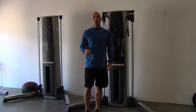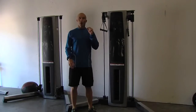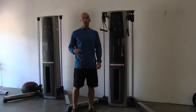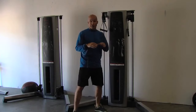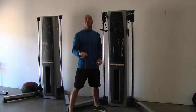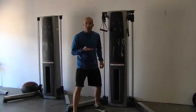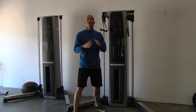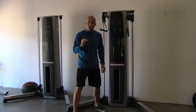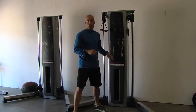Hi, I'm Jeremy Strom with Free Motion Fitness and this is the Live Access High Pole — one of ten pieces in the new Live Access line from Free Motion. The high pole is very much like the rest of the pieces: the first thing you'll notice is there are no seats, which means no adjustments. It is the foundation of what we've been preaching for the last 13 years, and that is functional fitness — get on your feet, change the way your body interacts with load.